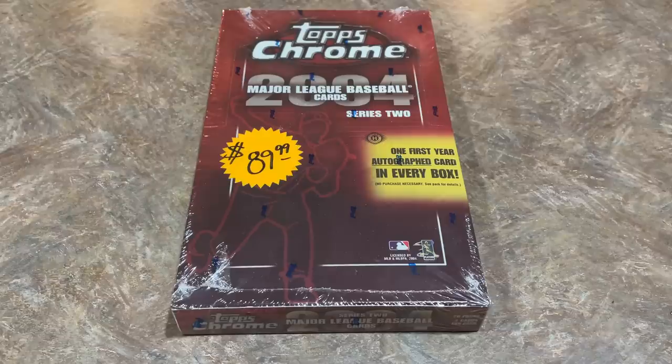I haven't seen the checklist yet, but you're going to have Wander Franco in there. And I'm hoping that J-Rod, Bobby Witt, Spencer Torkelson, and maybe even Adley Rutschman — some of the big rookies that have appeared — will be in there. I'm really looking forward to that, so I decided to rip Topps Chrome all the way up until we get to that release day, and we're going to continue that trend right now.